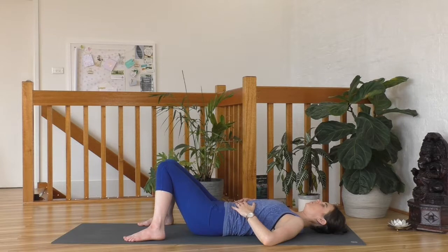Deep breath in, exhale out. Deep breath in, exhale out. One more inhale and exhale.